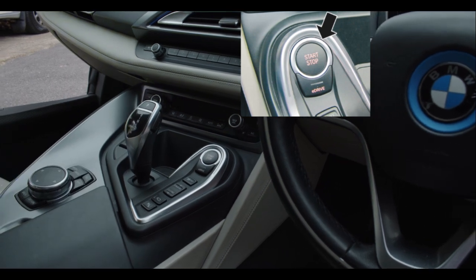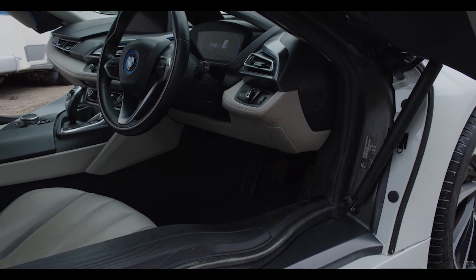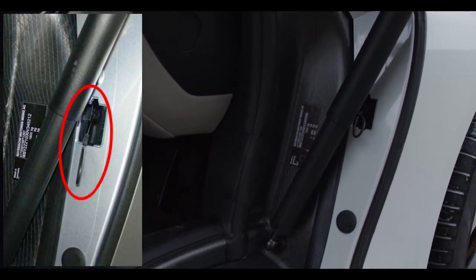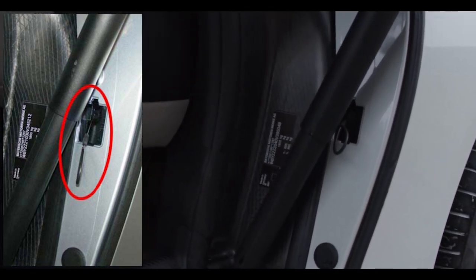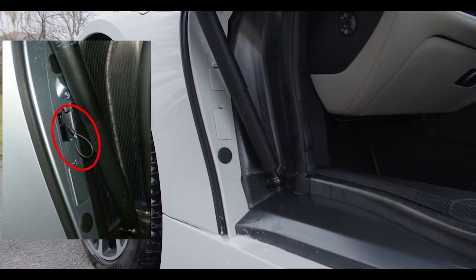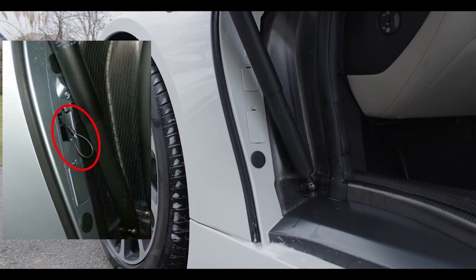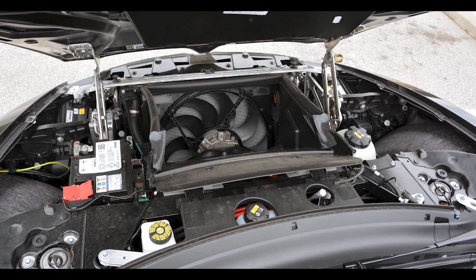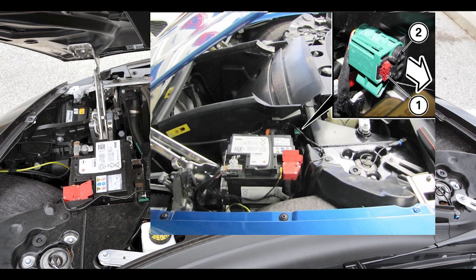If the system displays 'ready', press the start/stop button once to switch it off. To open the front trunk there are two methods: the first is to pull the release cable next to the driver's seat; the second requires you to open the passenger door, unclip the plastic, and pull the wire outwards towards the seat.